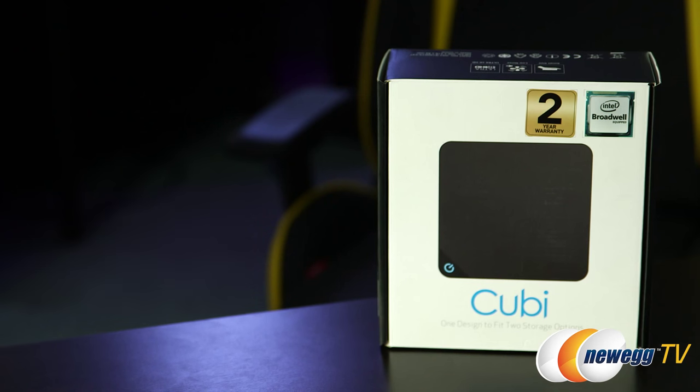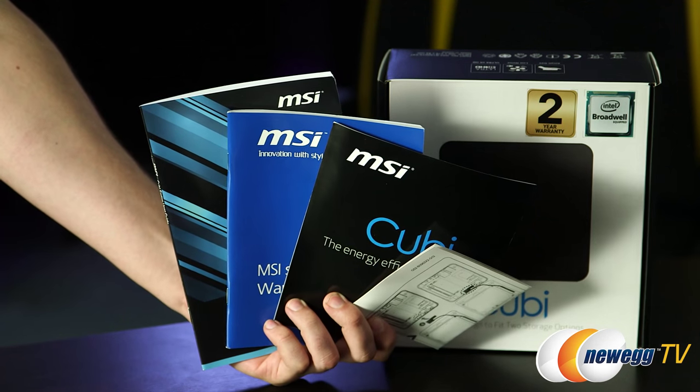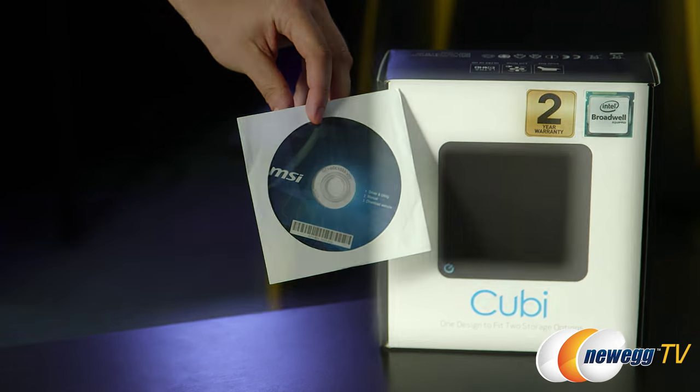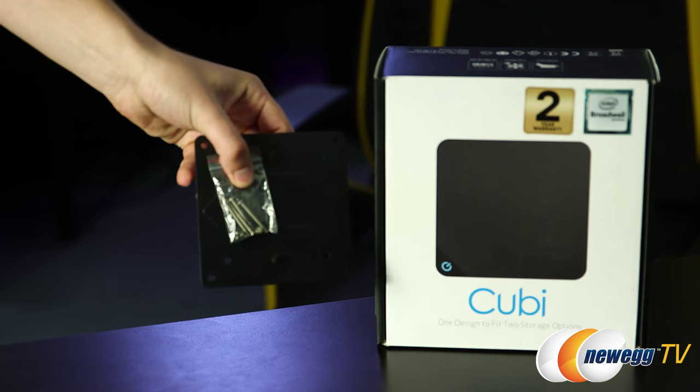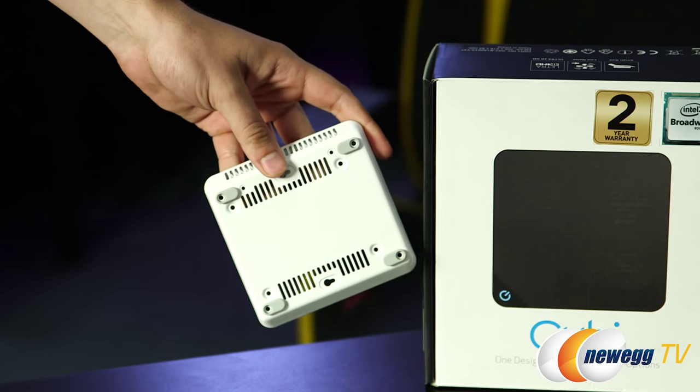Looking inside the box, you've got your documentation — the user manual, installation guide, and two-year warranty information — the driver disc, case badge, mounting hardware for the VESA mount, a converter for the hard drive connection, power cables, and an HDD base.